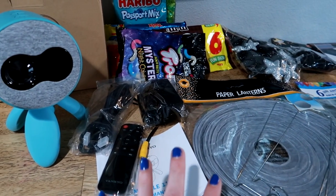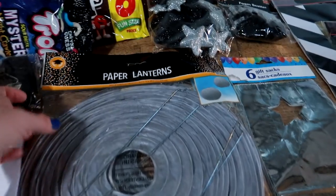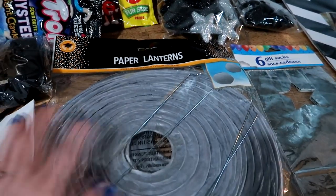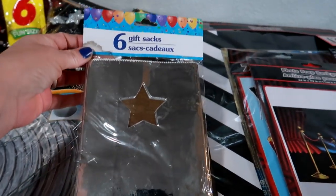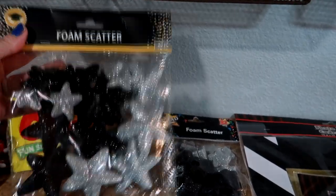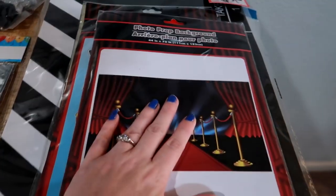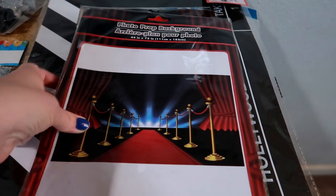I'm going to set up our movie stand with all the Dollar Tree stuff. From Dollar Tree, obviously you've got to have your candy, so we picked some out. I got two paper lanterns for fun, and for our popcorn — going with a star glamour theme — I got this container from the party section. Oh my gosh, it's so cute, it has a star on it! I also got the foam scatter: bigger foam stars and little foam stars. They have the best selection for party supplies at perfect prices.